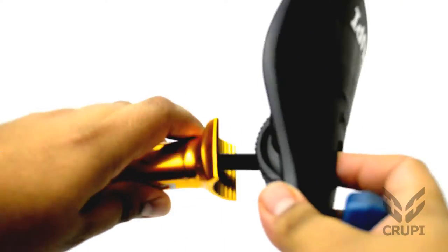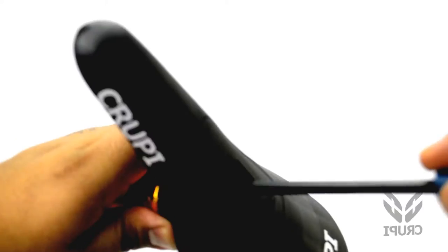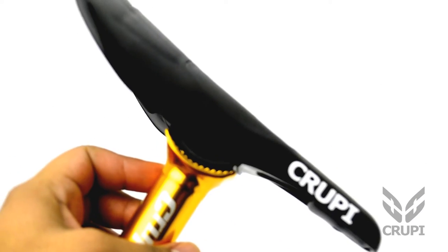Super easy to install. Also easy to adjust the seat angle.